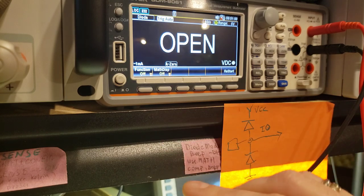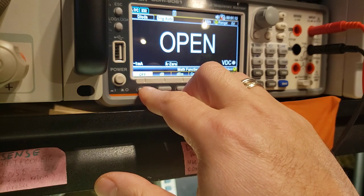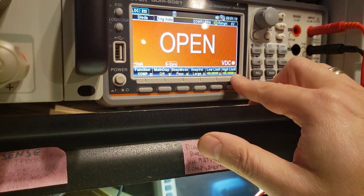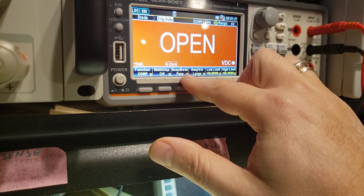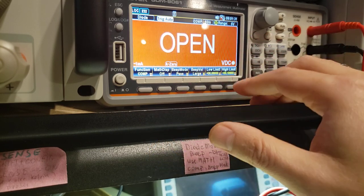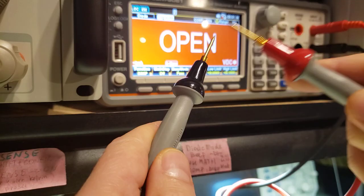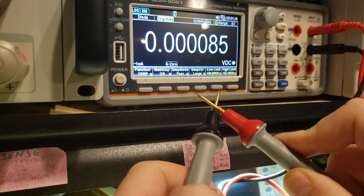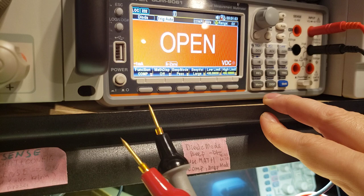If you have an expensive multimeter that doesn't beep and you still want that feature, you can go into the MAP function, choose Compare, and set the high limit. This multimeter has a beep mode for pass, but in our case we want it to beep on failure — so it's a little inverted. Set it so anything between 0 and 1 volt will beep, and you essentially get the same feature. It's a bit more complicated to set up, but it's still possible.